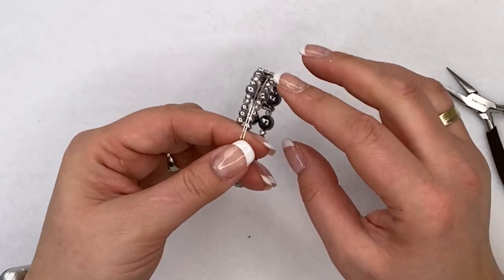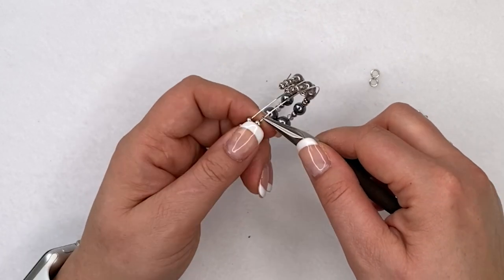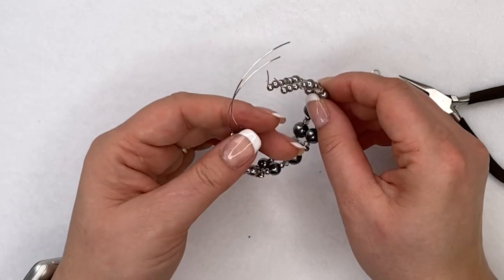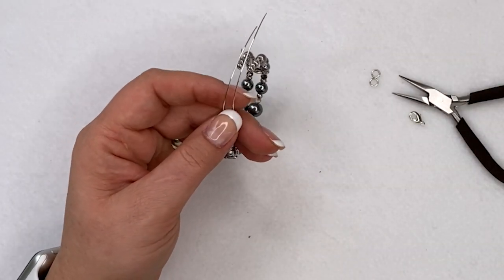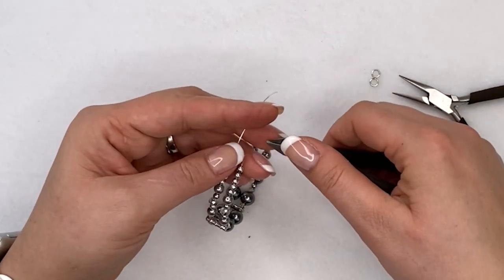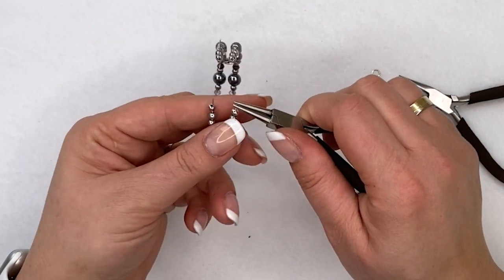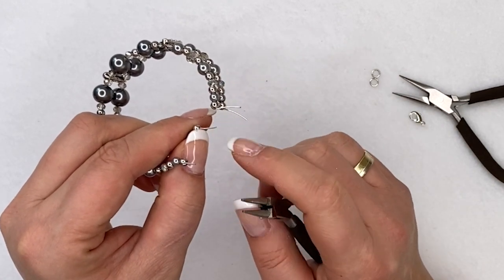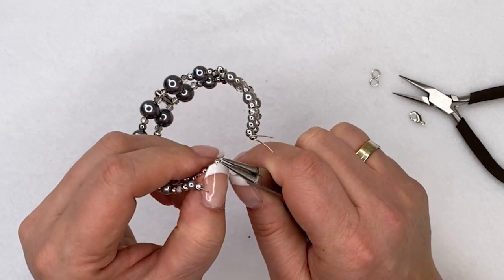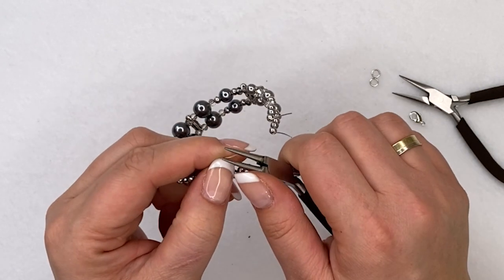Once all your beads are pushed up against the bent end, repeat the same on the other side — turn it up to approximately a 90-degree bend, just enough so the beads are nice and snug. Then trim the wire down to about a centimeter or even a little less to make your loop. Take your round nose pliers, hold the end of the wire, make sure nothing is sticking out and it's nice and flush, then curl it back over — that's it, a little loop. Do this on both wires.